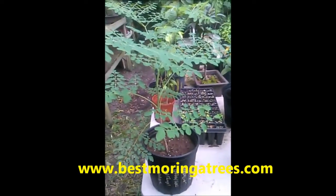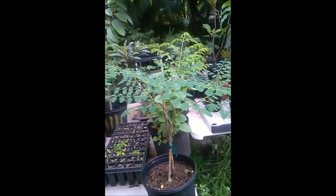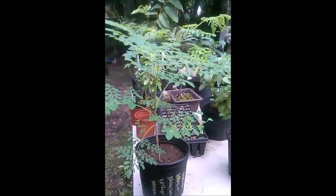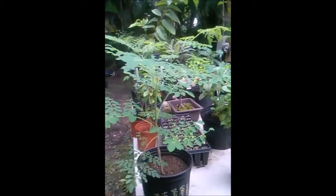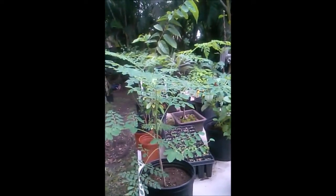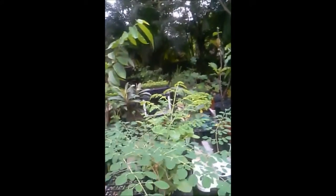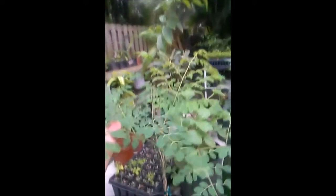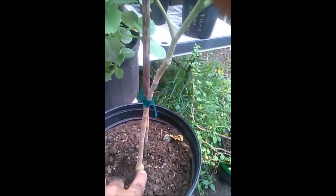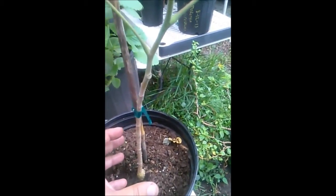Look at this — this guy is about six months old and look how little he is. This is Moringa stenopetala, known as the African moringa. It's a really pretty little tree, but it's slow growing. It's going to take about three years before it produces any flowers or pods. Reputedly this variety tastes better — I've tasted it, I don't think it tastes better, but that's just me. The notable thing about Moringa stenopetala is that it develops a big bottle-type swelling at the base of the trunk.